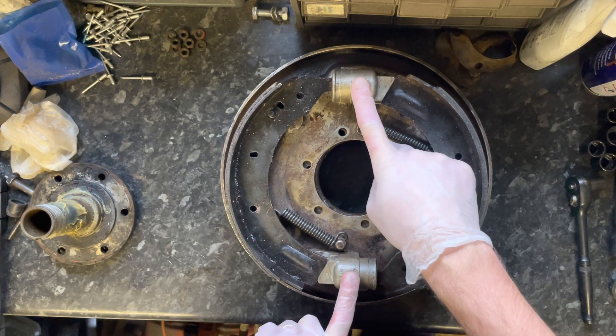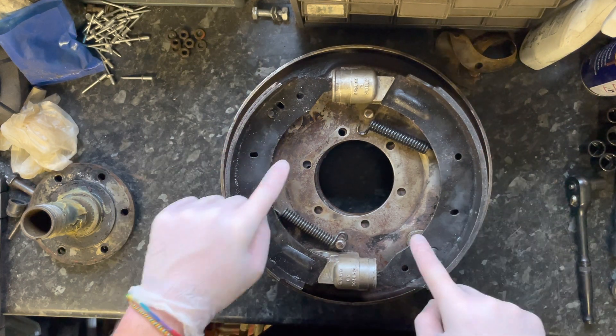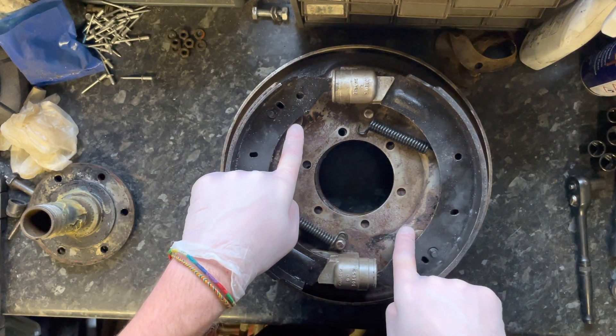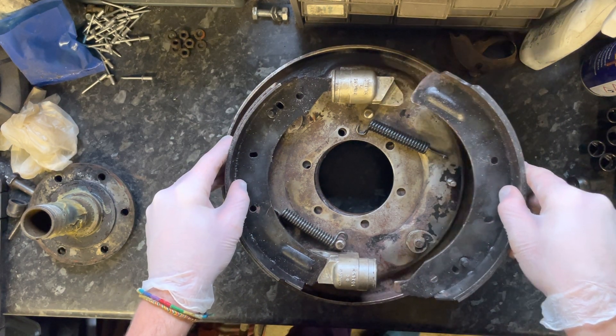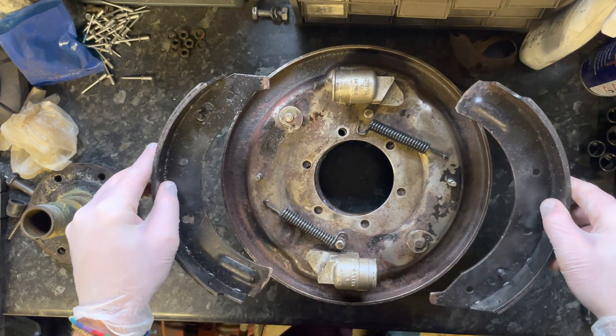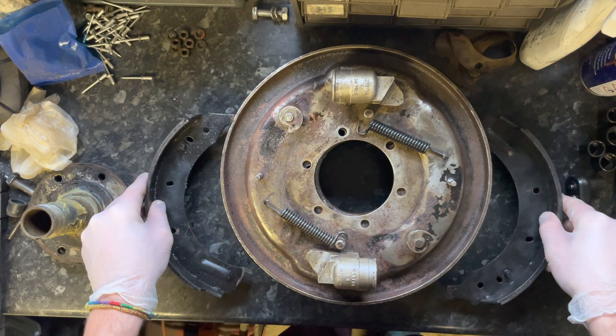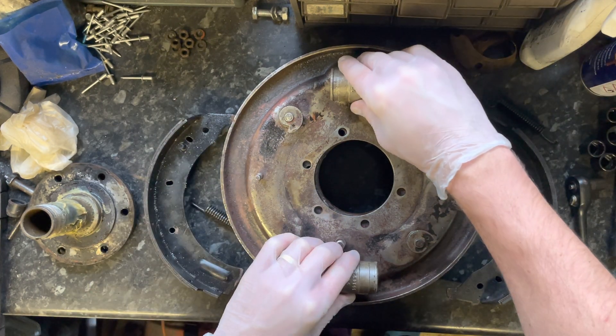We've got brake pistons here in the center, two springs, two pads, and some adjusters. I'll go through the adjusters in a little bit. If I just break apart the inner bits — they're all loose because I've taken them apart, removed all the bolts, as I'm cleaning.